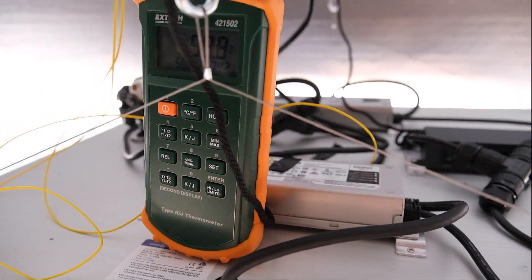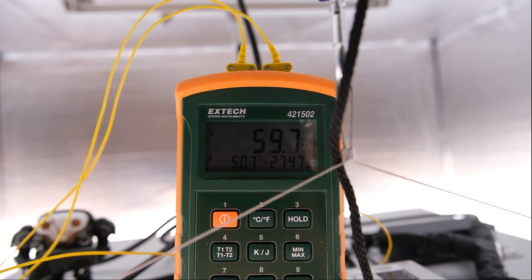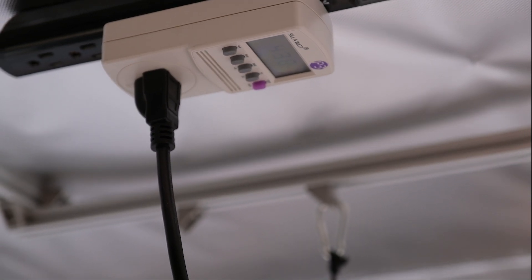After running for an hour the drivers get up to about 60 degrees Celsius and the heatsink runs around 51 degrees Celsius. Total wattage pulled from the wall after getting up to temperature was 438 watts.